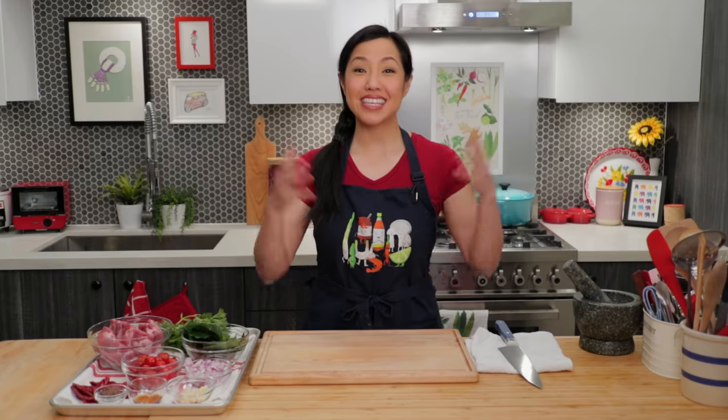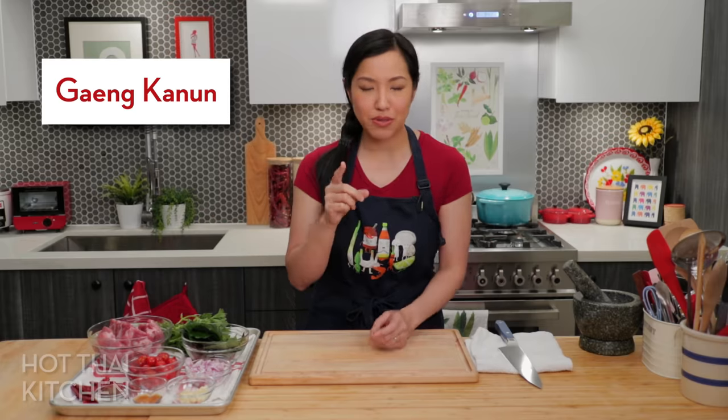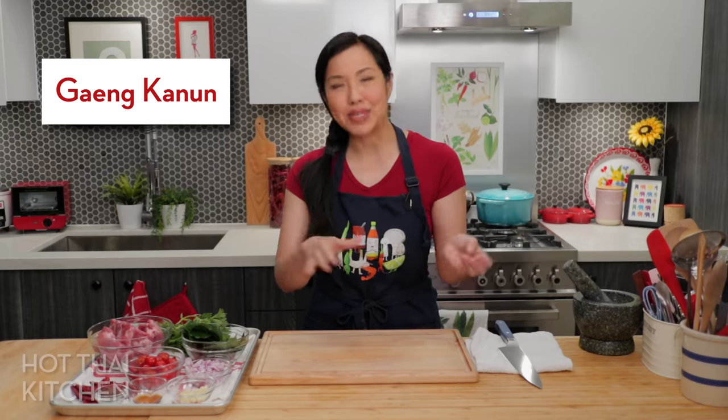Welcome to Hot Thai Kitchen! Today's recipe is one most of you have probably never heard of or had before. It's a northern Thai dish called Gang Kanun — 'gang' means curry and 'kanun' is jackfruit. If you're thinking of that sweet yellow thing from Asian desserts, this is not that. We're using the young green version, which works like a vegetable in soups, stews, and curries.